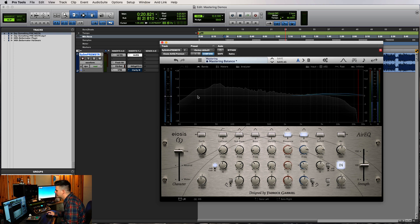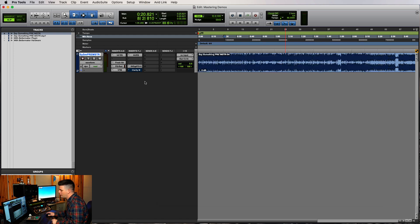So this Air EQ did exactly what we wanted. I wanted to get some of that presence out and bring back some of the presence we might have lost with the VTM. And it did all that. We're talking not even a dB and it makes a huge change — you could hear it when I bypassed it. So before we do the final step and get our loudness going, I'm going to bypass everything and turn it on and off so you guys can hear what we've done so far.